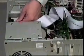Now, with the drive securely in place, locate an available connecting cable coming from the power supply inside your computer. It usually looks like an opaque white connector with four pins. Connect the power supply to the CD-ROM drive. It will only fit one way, so if you are having trouble, turn the power supply cable around.